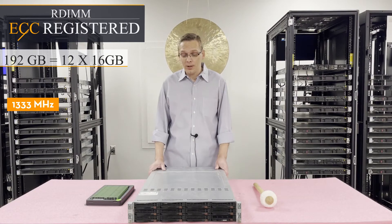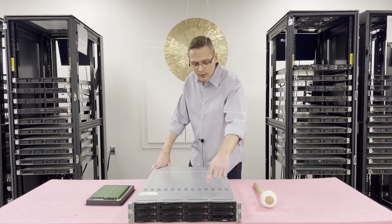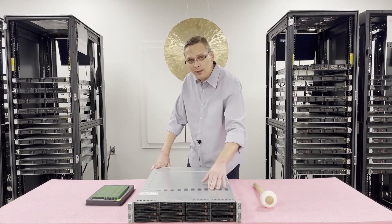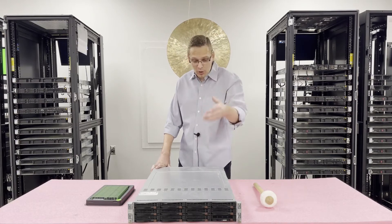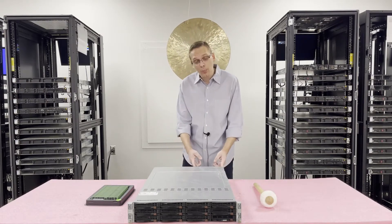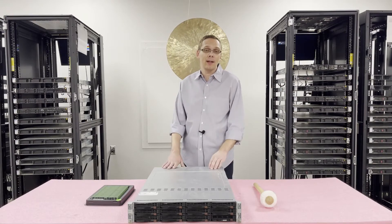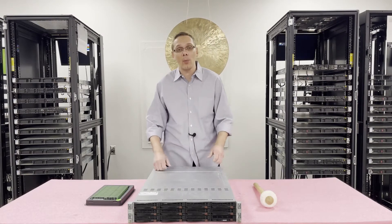Now that we know a little bit more about the machine, let's go ahead and open it up. There are two screws on the top, and depending on what you want to access, you can go in from the top. I'll flip this around and show you — you can pull the blades out, which is how I personally like to access it if I'm going to be dealing with the RAM or CPUs.